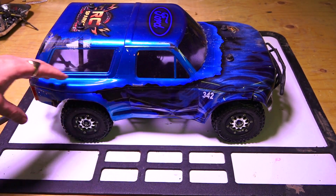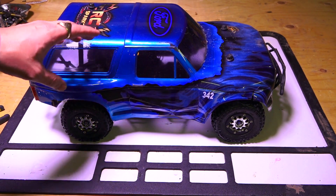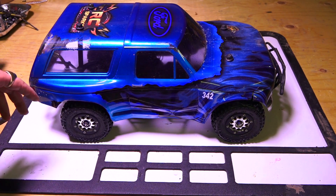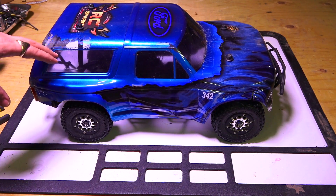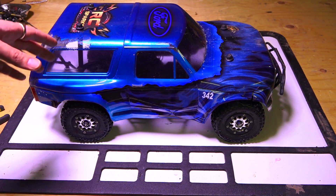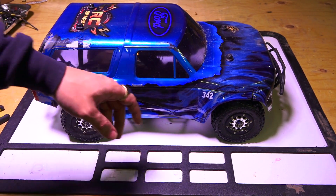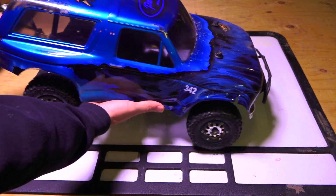This body is not painted — it's actually hydro dipped by my buddy Thomas at Pit Dog Hydro. I'll put a link in the video description below. I did get a bit of damage; the hydro dip broke off in the extreme cold, but that was expected. The real problem I have is a tear in this body.